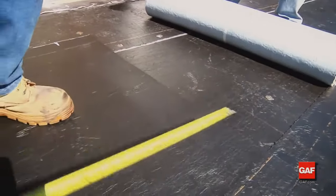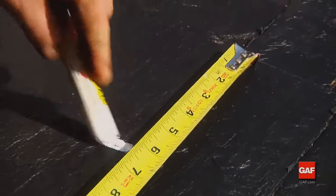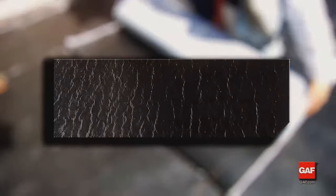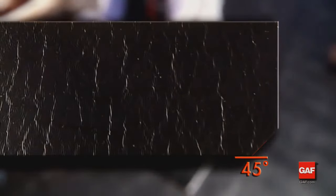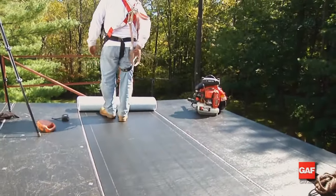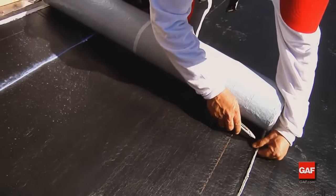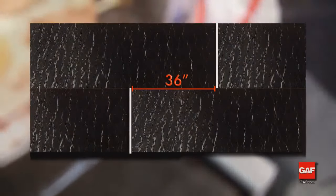Where additional lengths of Liberty Base Ply are added in the same course, overlap the end of the previous sheet a minimum of six inches to provide the best protection against leaks. On the upper overlapping sheet, cut the selvage edge at a 45-degree angle to provide a tapered transition at the T-joints formed by succeeding courses — this provides a smooth transition and reduces the chance for blisters and loose laps. End laps in adjacent courses should be offset a minimum of 36 inches.